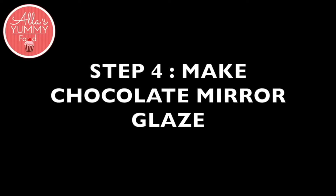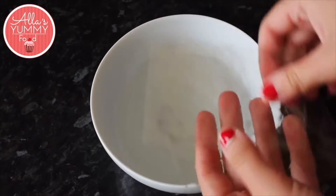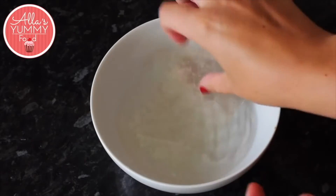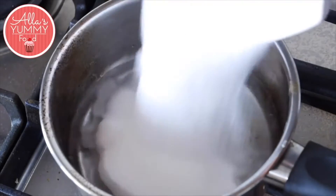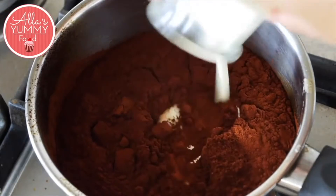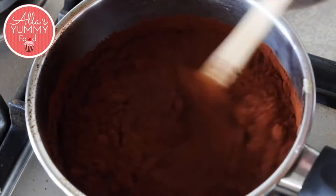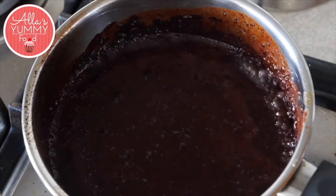While your mini hearts are in the freezer we're going to be making our chocolate mirror glaze. In a bowl with cold water, add your gelatin leaves and make sure they soak for five minutes. Then add water into a pan with sugar, then add your cocoa powder and double cream. Mix everything together until a nice smooth consistency, and cook it until it starts to bubble up.